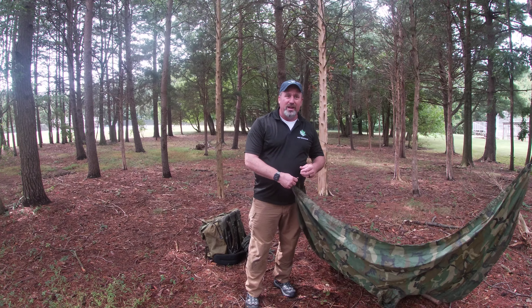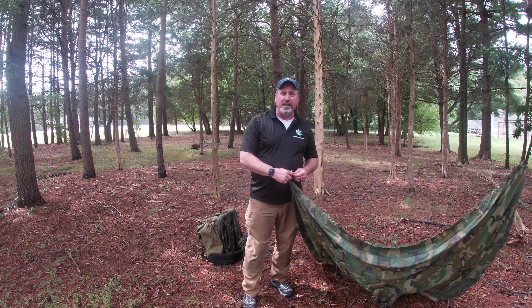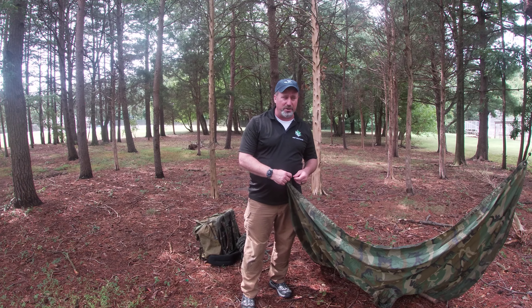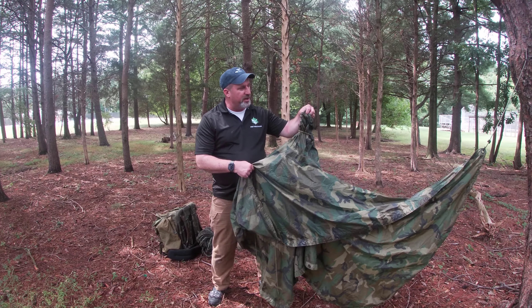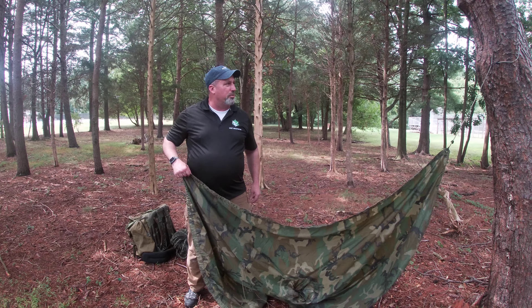Bill Jensen from Captive Audience Prevention Training and Recovery Team. I'm going to show you how to make a quick shelter for if you get caught out in the rain. I've got an army poncho. You'll notice that I've tied off the hood and I've got four bungee cords.